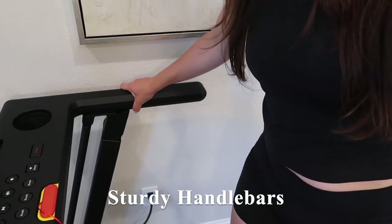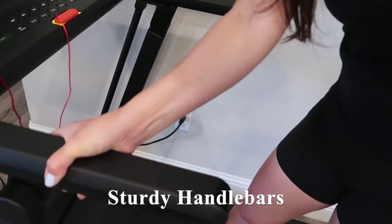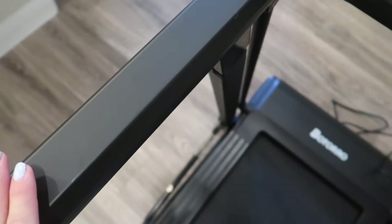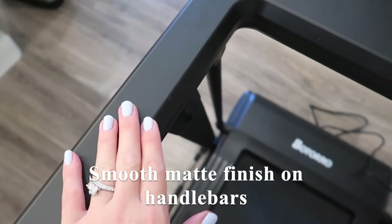This is what the treadmill looks like once it's set up. As you can see, it's quite sturdy — if I were to shake the handlebars, it does not budge. The handlebars have this really smooth matte finish, which I love. Really easy and great for wiping down.